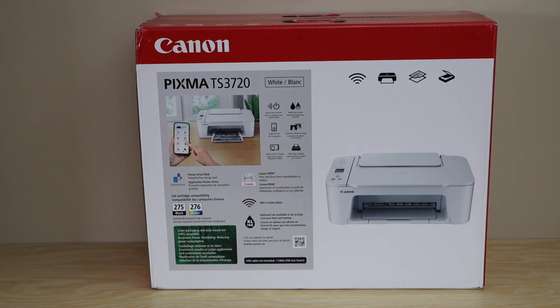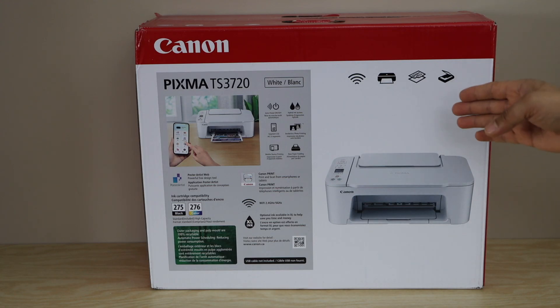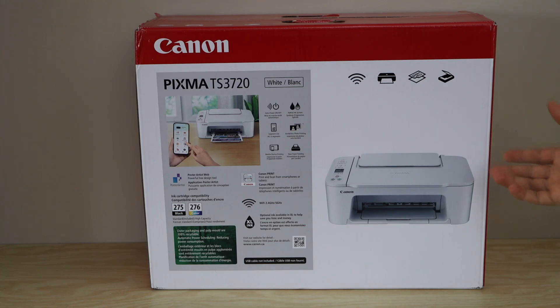Today's video is regarding the unboxing and complete setup of the Canon PIXMA TS 3720 printer. You can follow this video for any printer in the Canon PIXMA TS 3700 series. This is a wireless printer; it comes with setup ink cartridges black 275 and color 276, and can also be used with different devices using the Canon Print app.